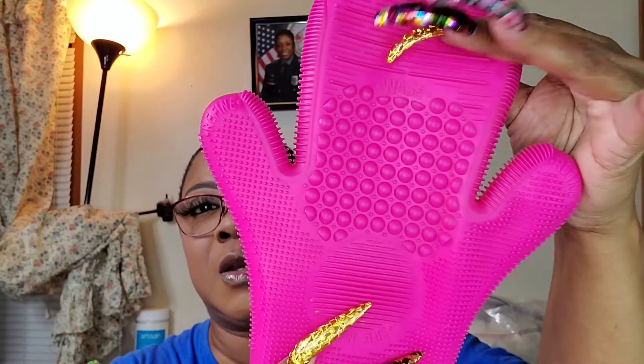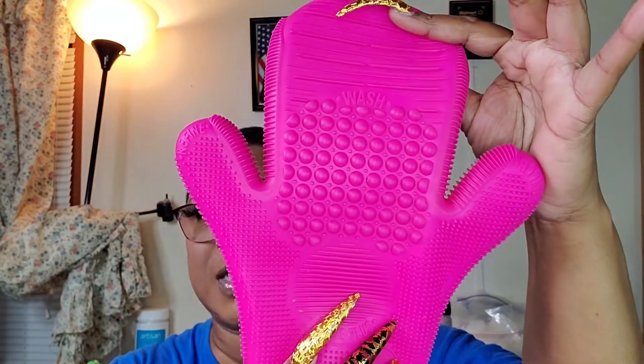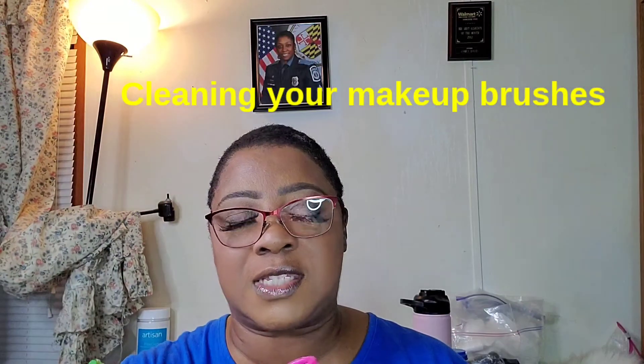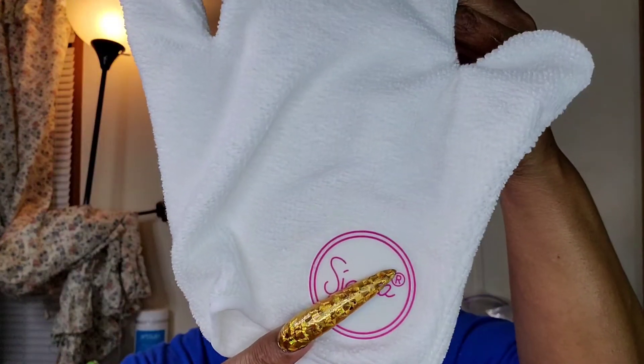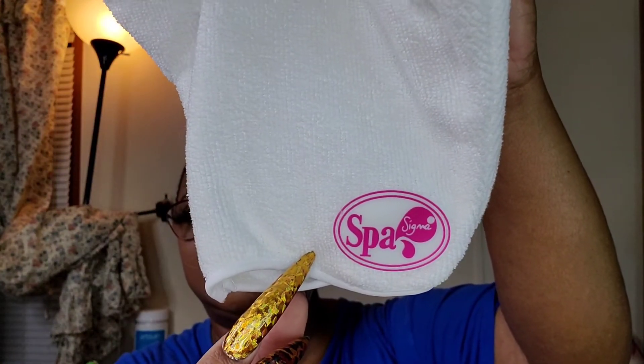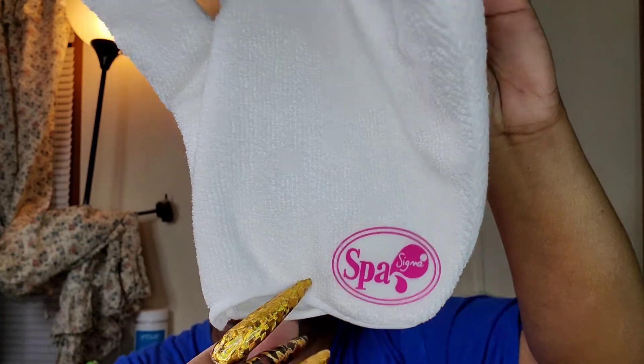Next, this is part of what was in that other video — it's the Sigma glove for cleaning your brushes. I love this glove because it has a textured piece on the inside. It also says Sigma on one side and Spa on the other side, which makes it nice and comfortable. I use that now all the time to clean my makeup brushes.